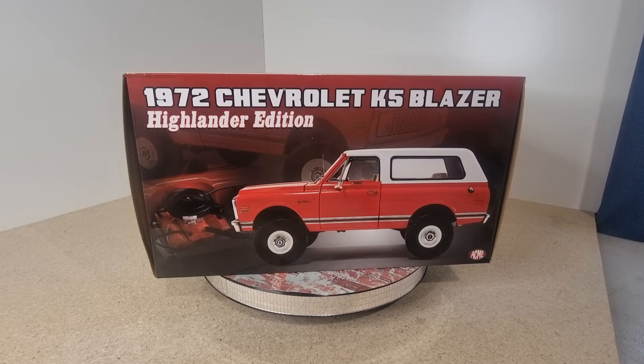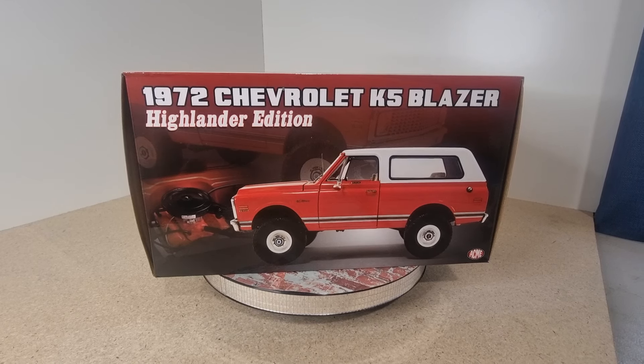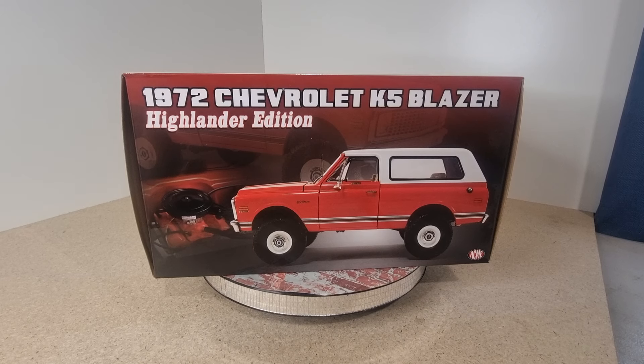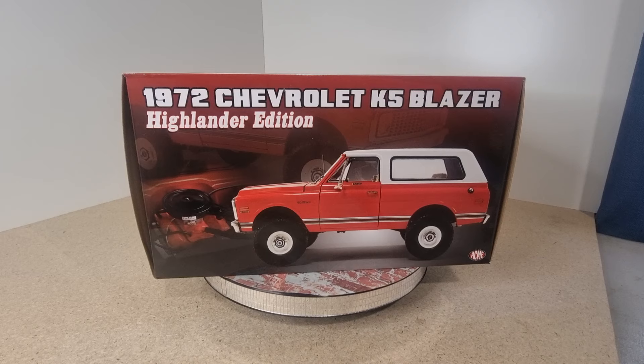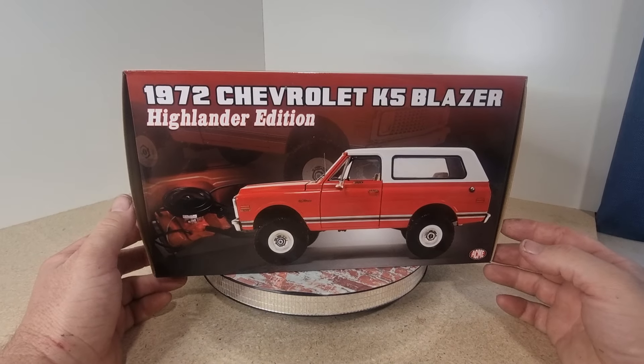Welcome back everyone to Wayne's Diecast Cars. I've got a good one today so stick around. We have a 1972 Chevy K5 Blazer Highlander Edition from Acme in Orange. It's a 1:18 scale.